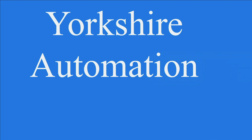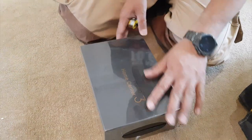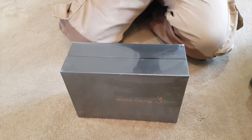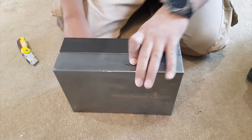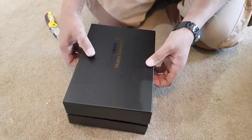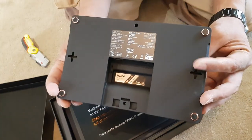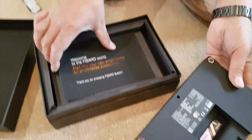So here we have the new Fibaro Home Center 3, brand new and packed up like this. We're going to unbox it and set it up. Opening it up — nicely packaged — and as you can see, it's very neat, a lot smoother and sleeker than the old Home Center 2. And the best bit: no having to undo screws on the side.